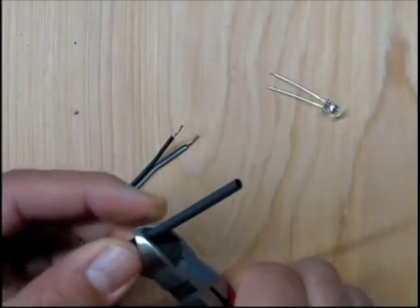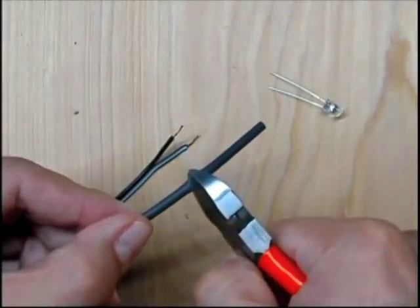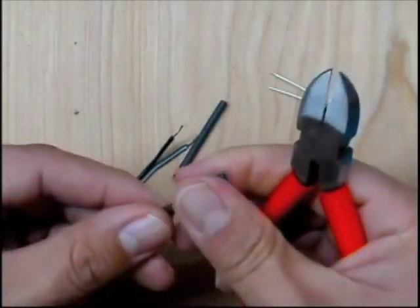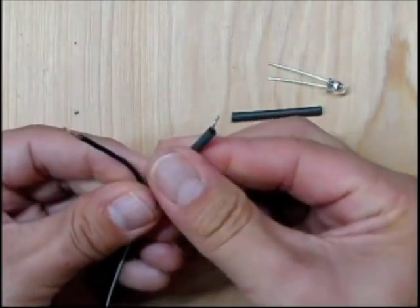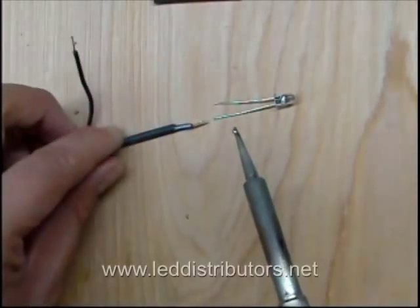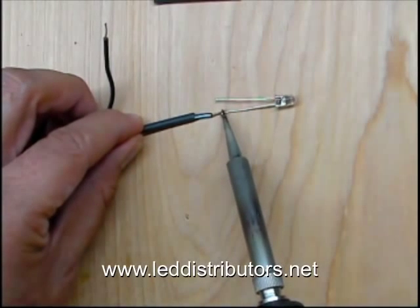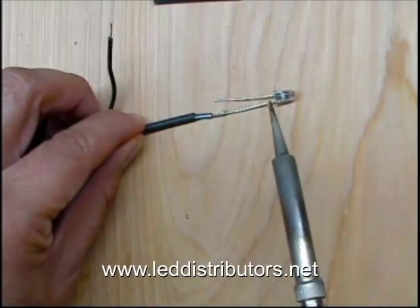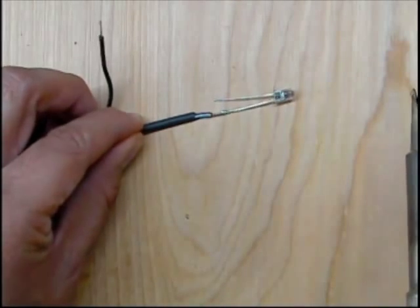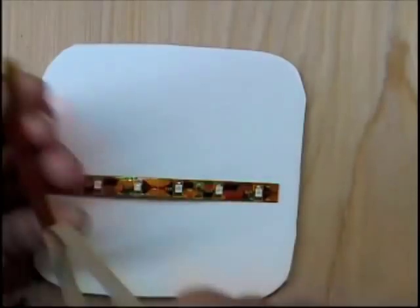Next, we'll cut some shrink tubing in order to protect our leads on our 5mm LED. Just slip it over your positive and your negative as well. We'll add some solder and solder those together. Once it cools off, it'll stick on there and you've made your connection.